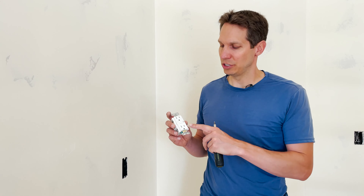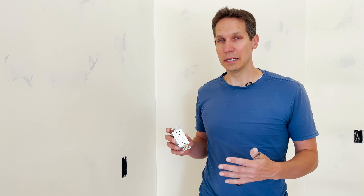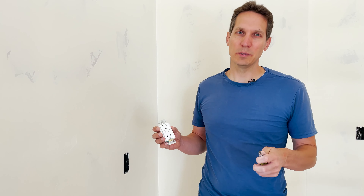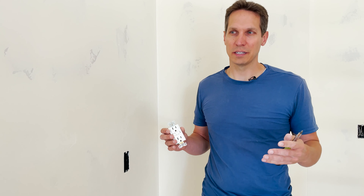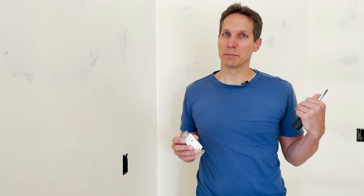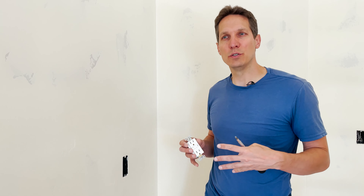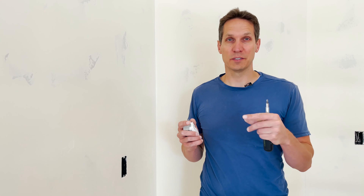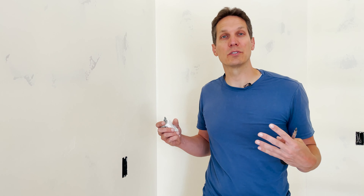Today we'd like to talk about GFCIs. People get GFCIs and breakers confused a lot, and they serve very different purposes. In essence, a breaker that you have in your main service panel is designed to protect your wires. As we talked about in our ampacity video, you have different size wires that can handle different amounts of current.